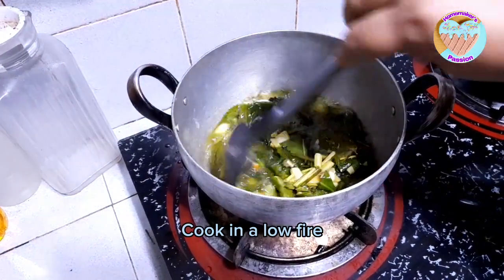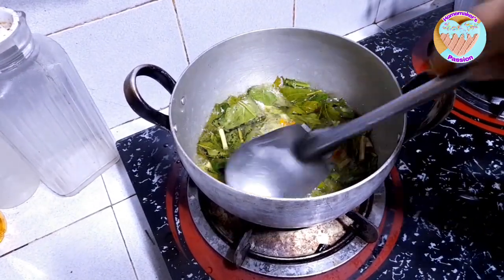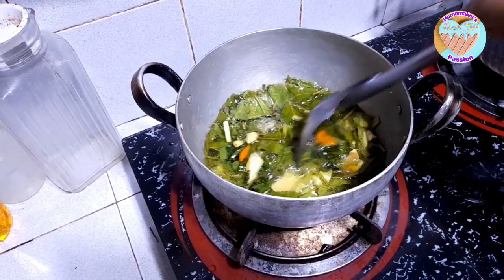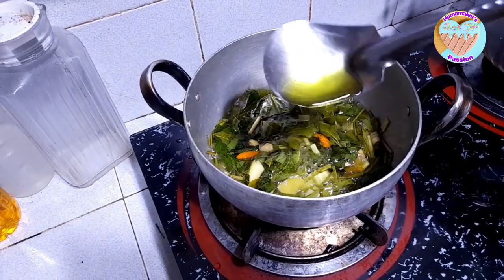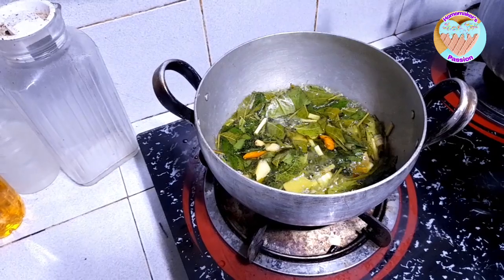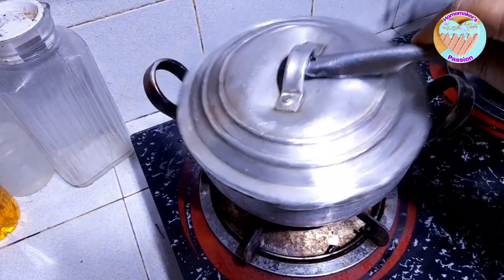Ayan. Medyo sariwa pa ang mga dahon. So, hayaan mo na natin siyang pumulo ng pumulo, at mabalikan na lang natin ito. Ayan, medyo green na — natural color niya. Takpan na lang muna natin ito at mabalikan natin ito mamaya.